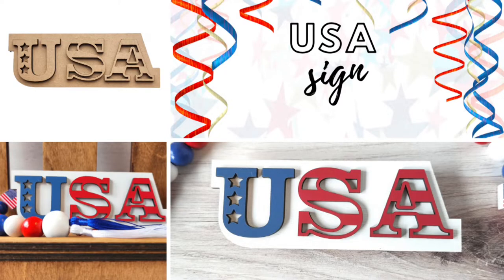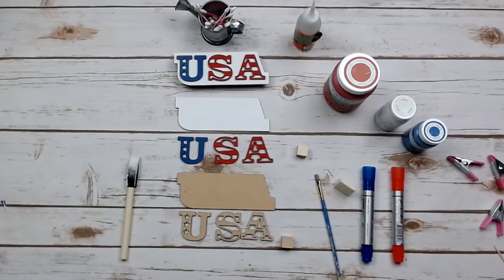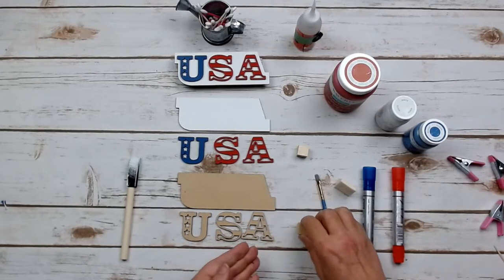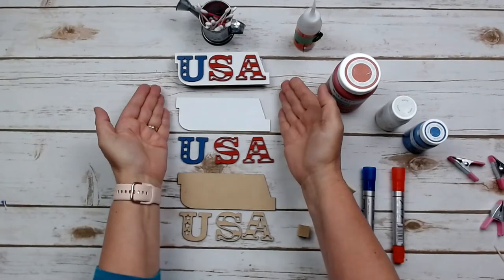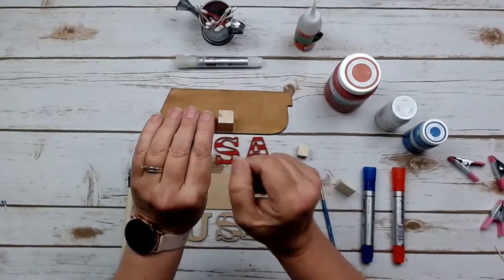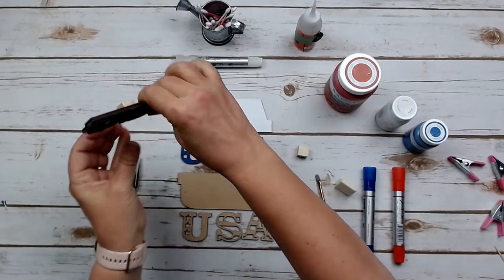Let's dive into the first project of our kit, which is the USA Mini Sign. This is what it looks like all unpainted — you have the backer, the three letters, and the small little cube that serves as our kickstand. That's what it looks like painted, and this is what it looks like all put together with the little cube attached on the back.